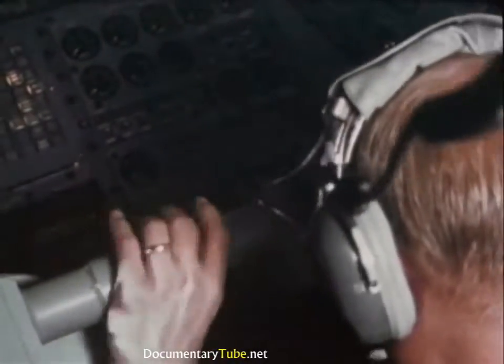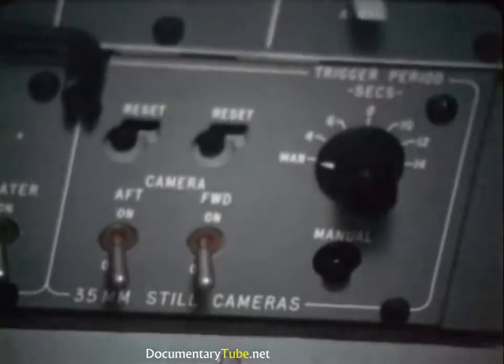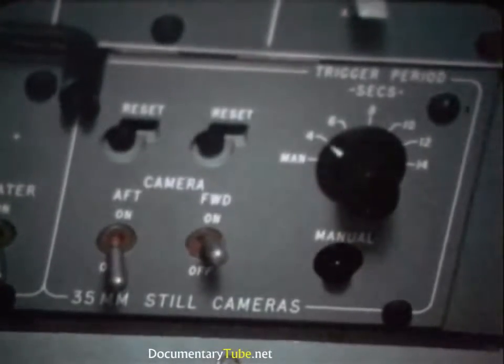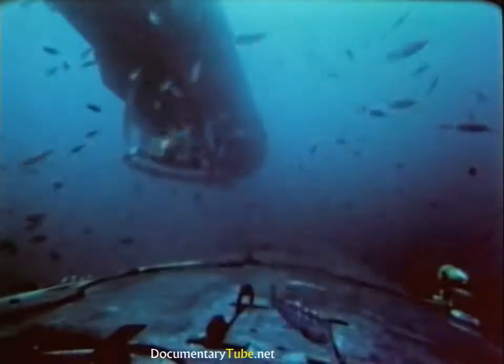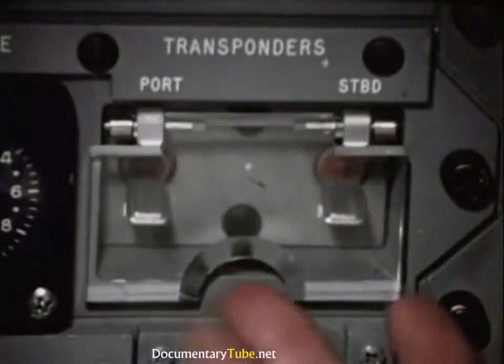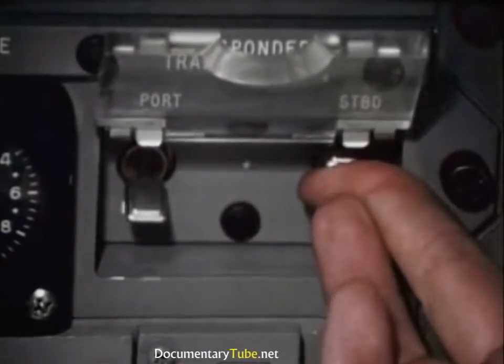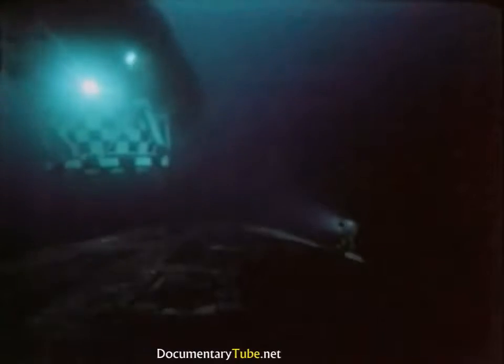For visual observation at close range, the vehicle has five viewports and six television cameras, as well as external lights and film cameras. The DSRV fixes the dis-sub's position. The vehicle is equipped with two releasable miniaturized homing transponders — HTs. The vehicle returns to the mother sub if time does not allow initial mating on the first trip.